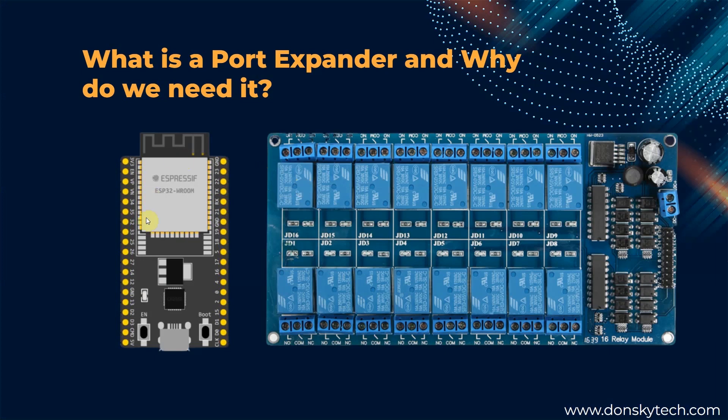Basically, your ESP32 contains several GPIO pins that you can use in your Internet of Things project. However, if your Internet of Things project needs to control several sensor devices, then chances are you will run out of GPIO pins to use.